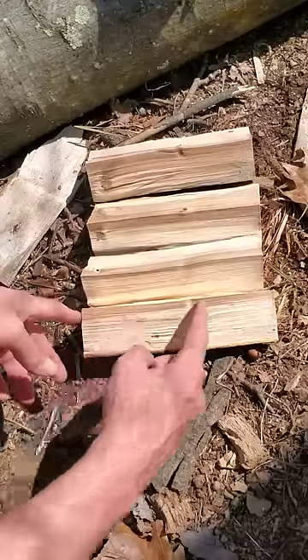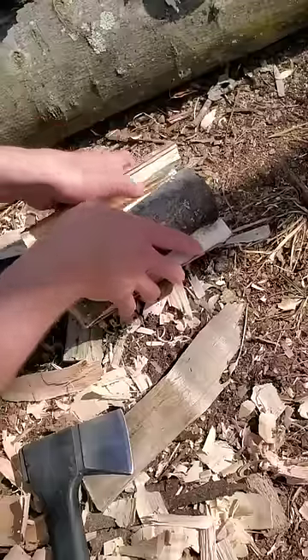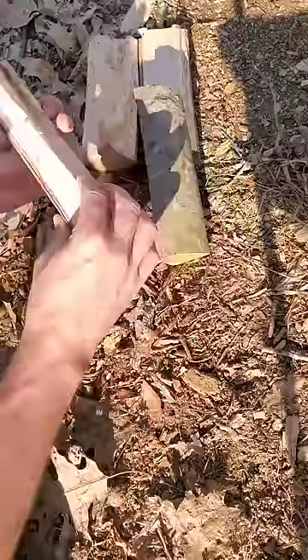You would make this kind of like you would a Swedish torch. I'm just going to shave off the inside corners of each piece about three quarters of the way down, and then put them all together. Then I'm going to chop a hole about two-thirds of the way down the log.